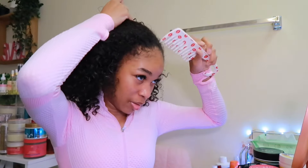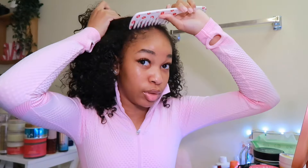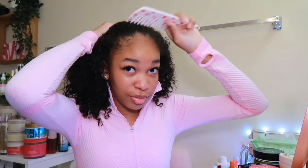I'm going to do a no-part slicked-back style, so I'm just going to comb out all the front. It should glide through if you detangled your hair because you don't want any lumps in it.